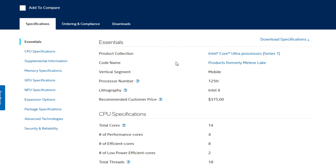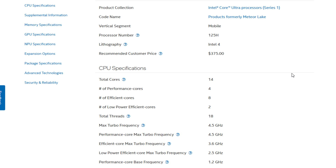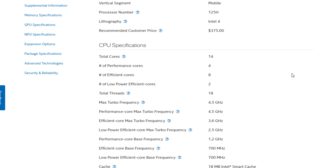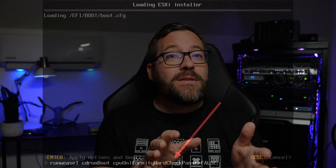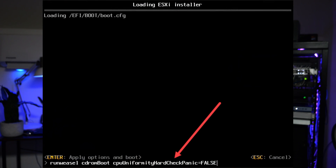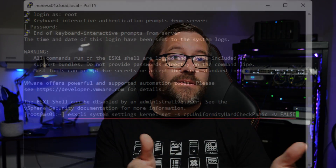The Intel Core Ultra 5 processor is still a hybrid processor, meaning it has performance cores and efficiency cores. To get VMware ESXi running on the SEI 14, you'll have to add a special boot parameter that suppresses the check for dissimilar CPU cores. You can then make this setting persistent after ESXi is loaded using a special ESX CLI command.